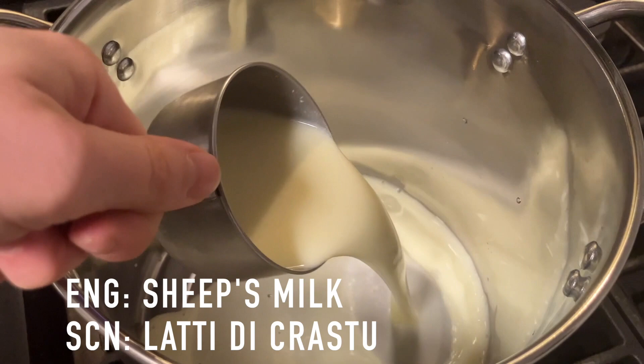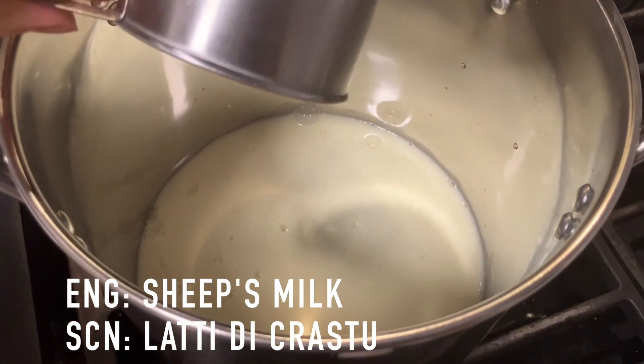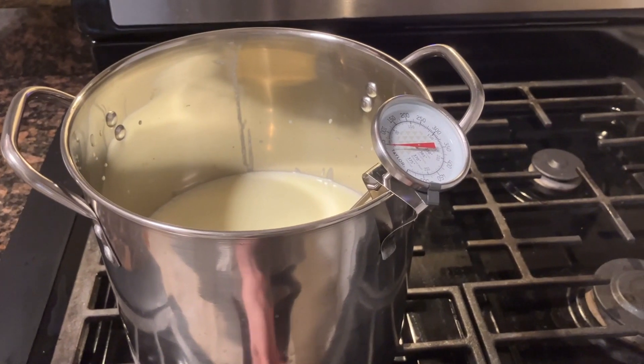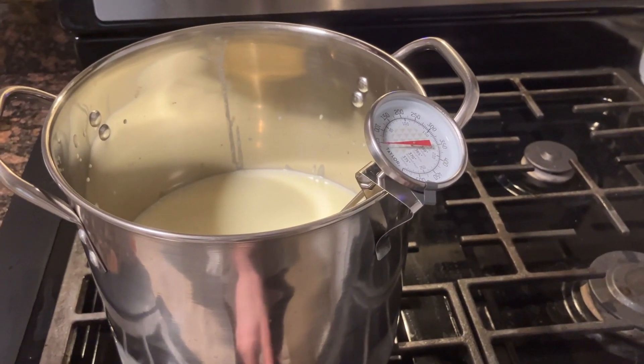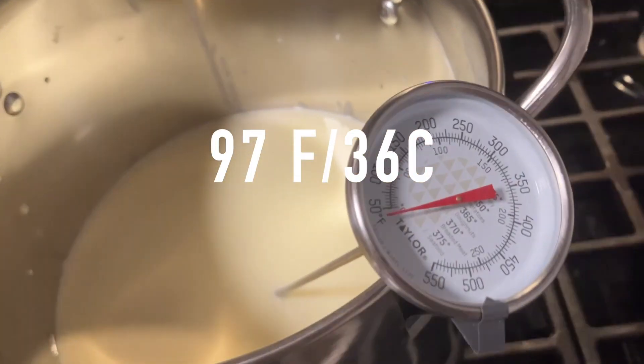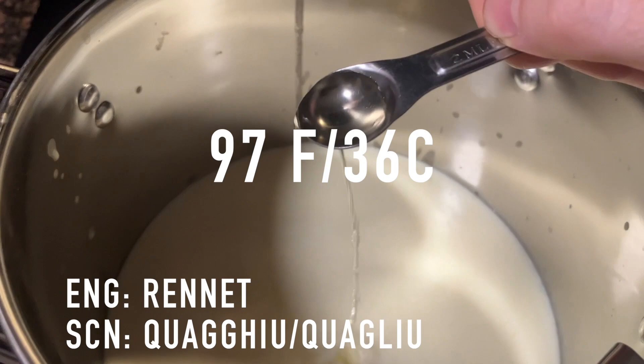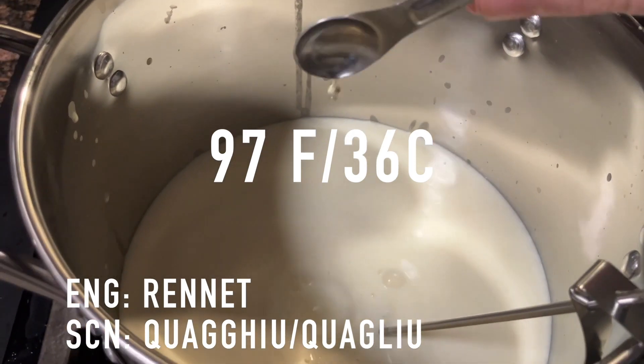The first step is to put 10 cups of milk in the pot, which is about 5/8 of the total milk. I've clipped the candy thermometer to the pot and I'm heating the milk over medium heat until it reaches 97 degrees. Now that the milk is at 97 degrees, I'm adding half a teaspoon of rennet.